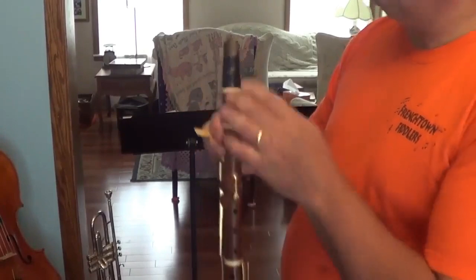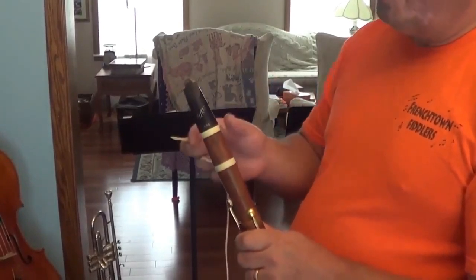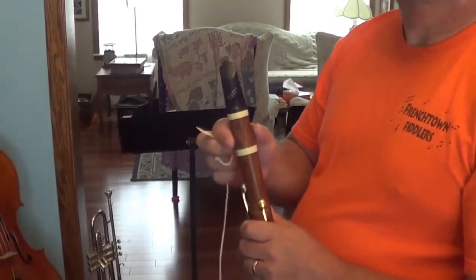This isn't the original mouthpiece — this is my modern clarinet mouthpiece. I was able to make it fit the period clarinet by sanding out the inside of the tenon of the barrel just a little bit to make the modern mouthpiece fit.